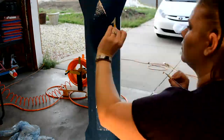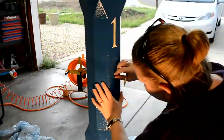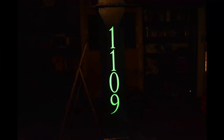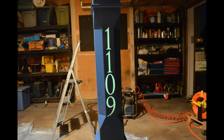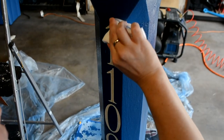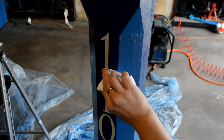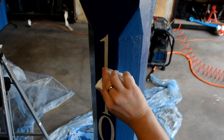Here we're removing the vinyl numbers to reveal the glow-in-the-dark paint. And here's the best case scenario for the glow in the dark. Don't use pencil on your glow-in-the-dark paint — it just won't come off.